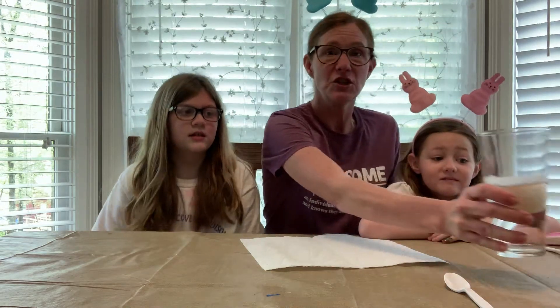Hey everybody, it's me Auntie Allison, and my faithful assistant Sarah, and my other faithful assistant. Today we have some really fun experiments, projects, and activities to show you that have to do with Easter. The first activities have to do with eggs.